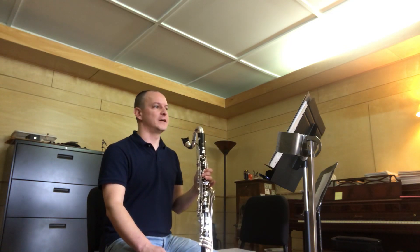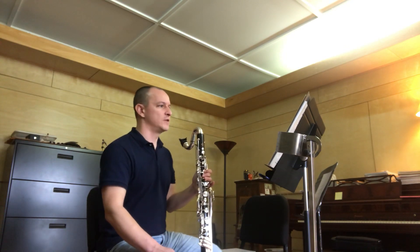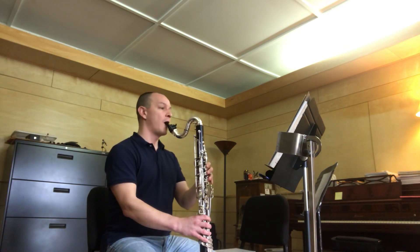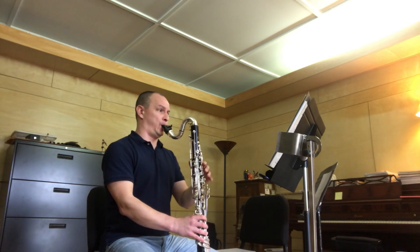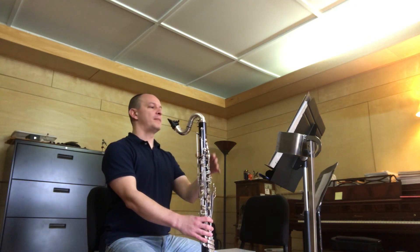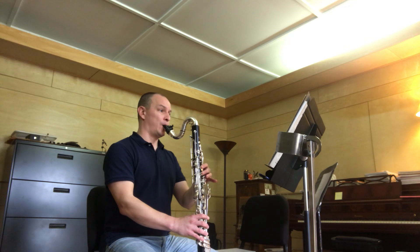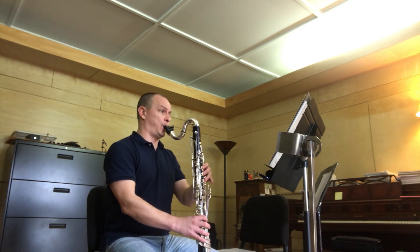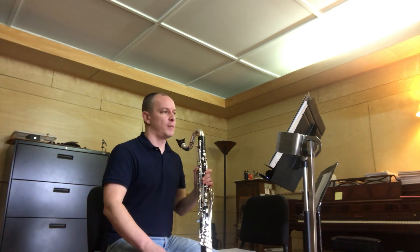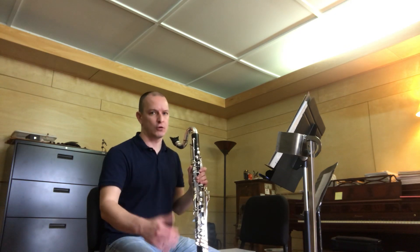We're down to a couple of last details. I wanted to point out one really nice compositional aspect of the B section, which starts with the tempo change in measure 9. There's a descending chromatic motif, which is very obvious. But it continues: the first note of measure 11 is an F, the first note of 12 is an E, and then the fifth note of 12 is an E-flat. That figure is actually repeated several measures later, and that's one of the reasons why I gave those notes so much emphasis — to continue making clear that chromatic descent.